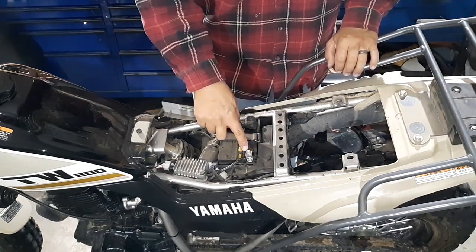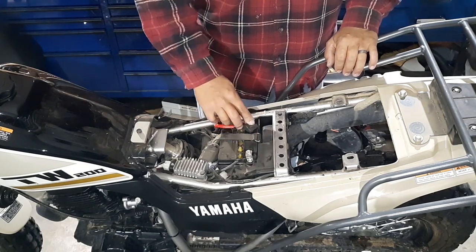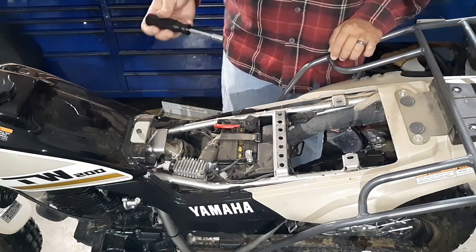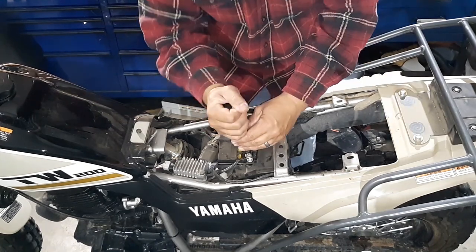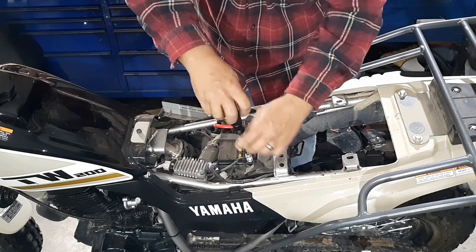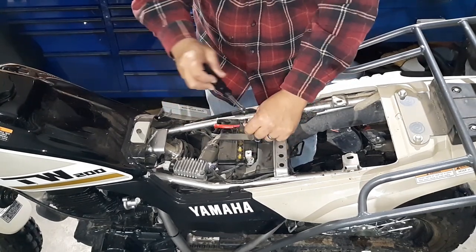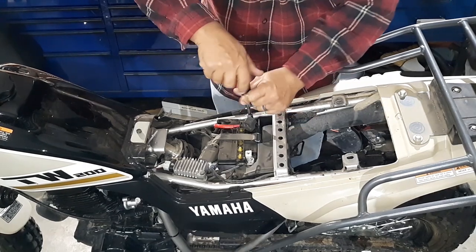These bolts — you can either use a number two Phillips to get those out, or just like the bolts that are underneath the seat, you take a 10 millimeter and you can disconnect those. Now always remember to disconnect the negative cable first, then you disconnect your positive.